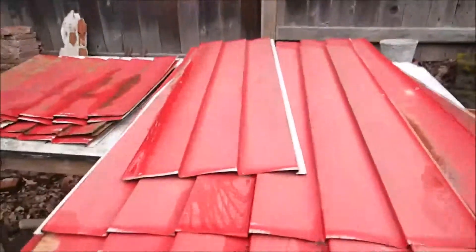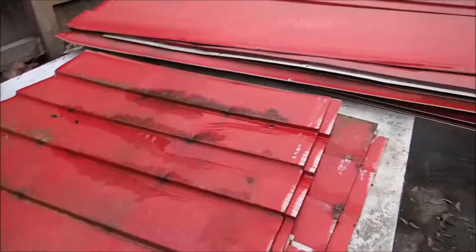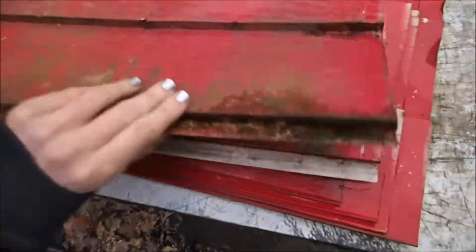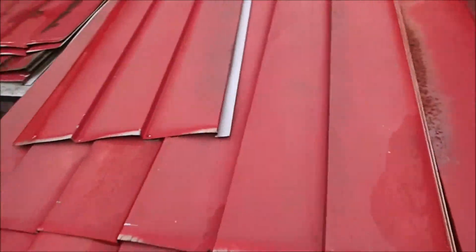Guys, I got a shed. Here are the panels. We spent like two and a half hours taking it apart. I've got to clean it all up, buy new screws, and paint it. I'm going to paint it blue.